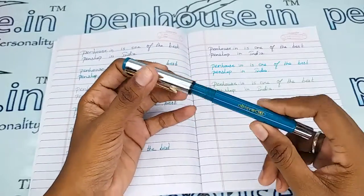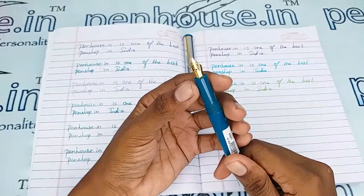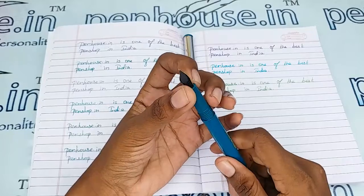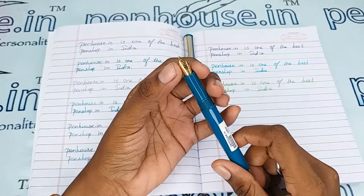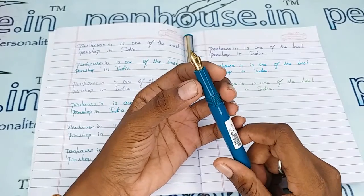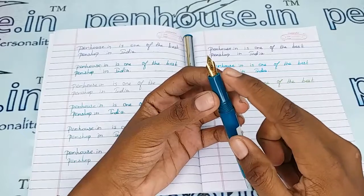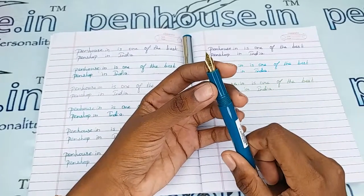Let me open this. The cap is held on the body with a threading mechanism — this is a thread type. This is a number 5.5 nib which has a medium tip, gold plated. On the nib it is mentioned as Oliver 100% steel. The bico is hidden in the grip portion.